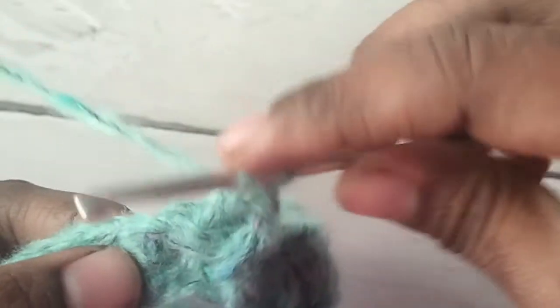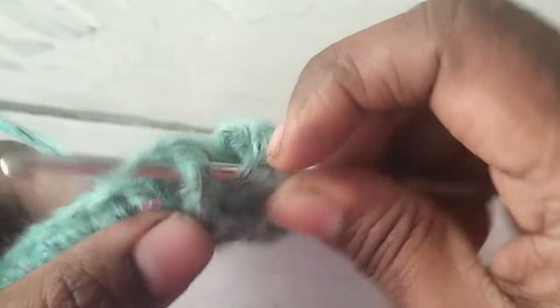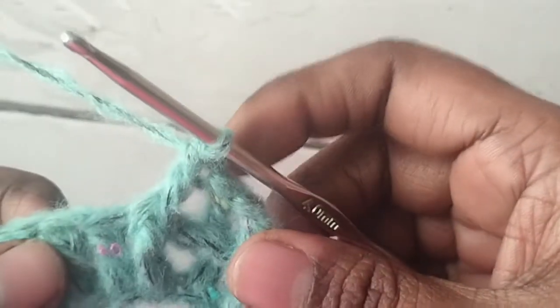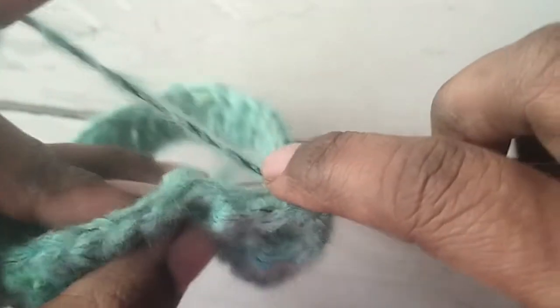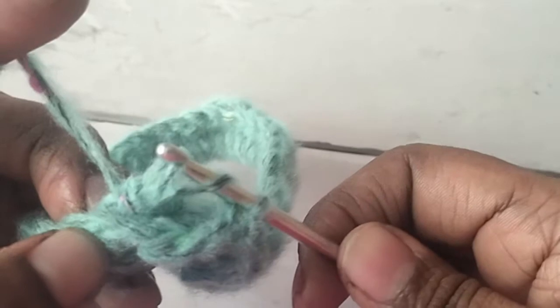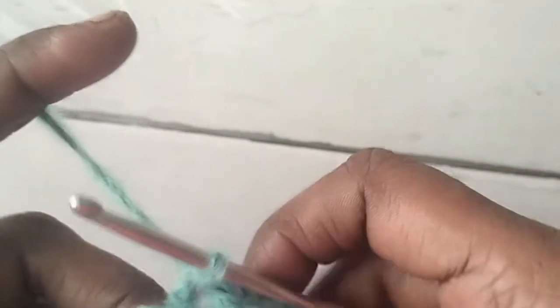Now work a front post double crochet: yarn over, insert hook from front to back and bring the hook to front again, pushing the stitch to the front. Yarn over and pull through two loops, then yarn over and pull through two loops again. Next work a back post double crochet: yarn over, insert hook from back to front then to back again, yarn over, pull through two loops, yarn over, pull through two loops. Alternate front post double crochet and back post double crochet around.